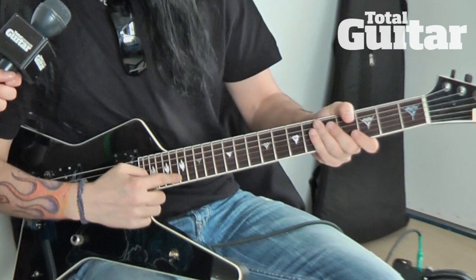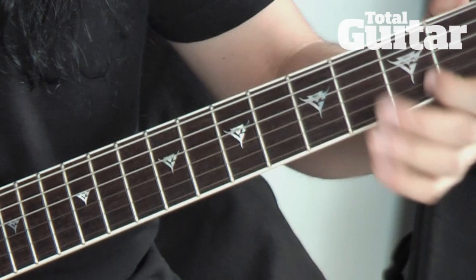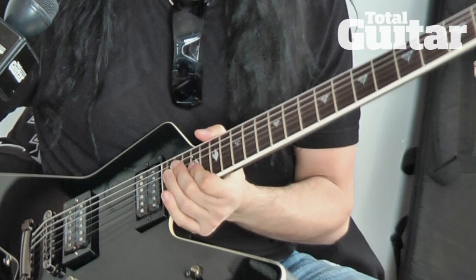For example, I've changed the inlays — it used to be the flame inlays and now I have my Evil G logo inlays. Not so evil, but it looks kind of cool. Rosewood fretboard, 22 frets.